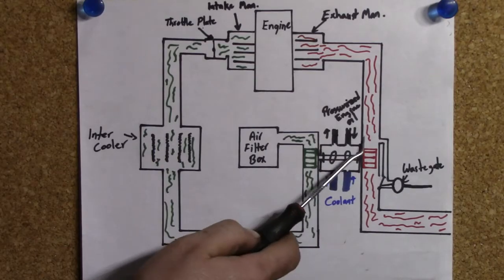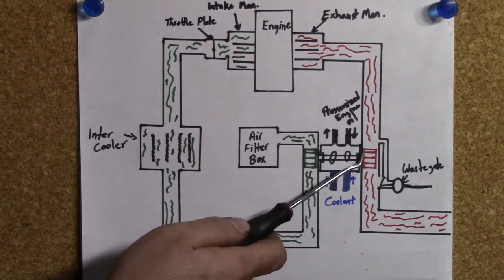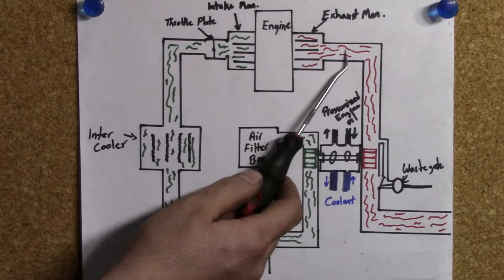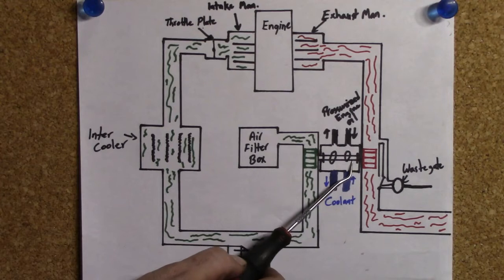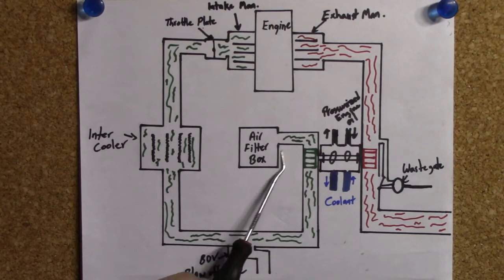Here's our turbocharger on this graph. As you can see, this turbocharger has a wheel or turbine on the exhaust side, which is going to be part of your exhaust manifold, and it's got a compressor wheel on the intake side. Your turbocharger uses the exhaust gases that exit your engine through your exhaust manifold to turn the turbine. By turning the turbine, it turns the connecting shaft, which turns your compressor wheel, compresses the fresh air coming through your air filter box, and creates boost for your engine.